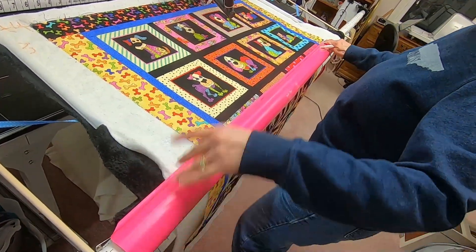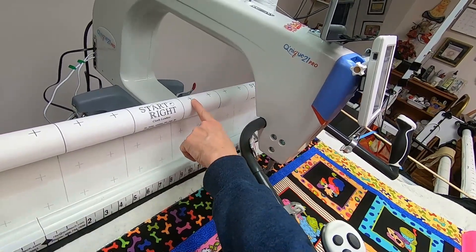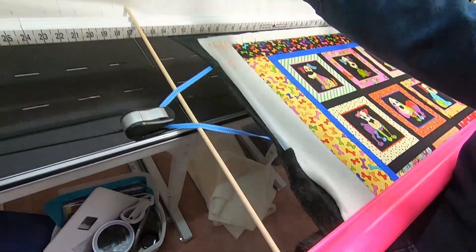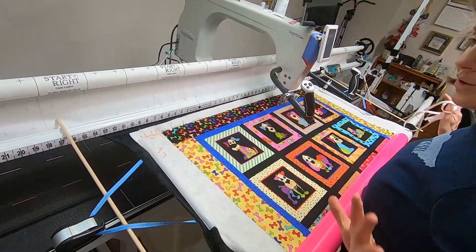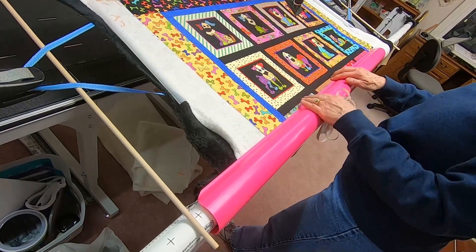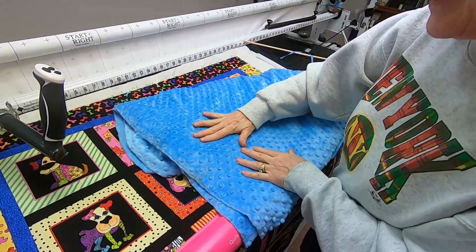Do the same on the other end — wherever your center mark is, measure out the same half-amount you measured up here in both directions, then attach the corners there so you're attaching it equally. I can't say how important that is, especially when the stretchy edge is being attached. You must use that measurement.